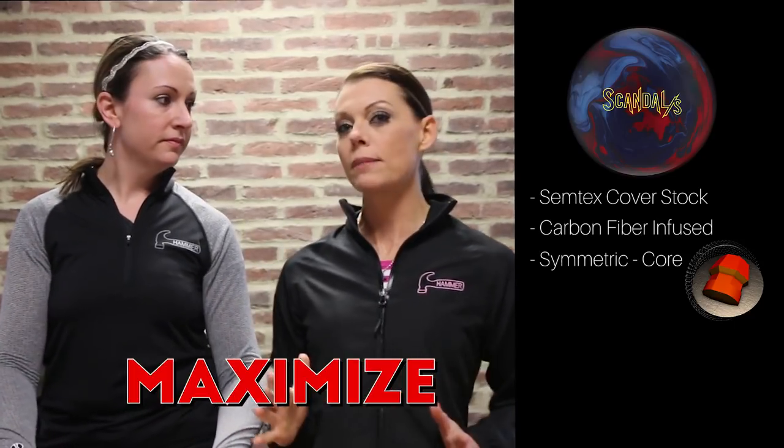If this ball is studly, I want it in my bag. It has a symmetric core and a higher price point — well, that's always a good thing. It has a low RG and a high differential, which will maximize the flare potential. It's got a 248 RG, which means you're going to average 248 with this ball. And the diff is .054, so you're probably going to beat your opponents by 54 pins — that's what I thought differential meant.